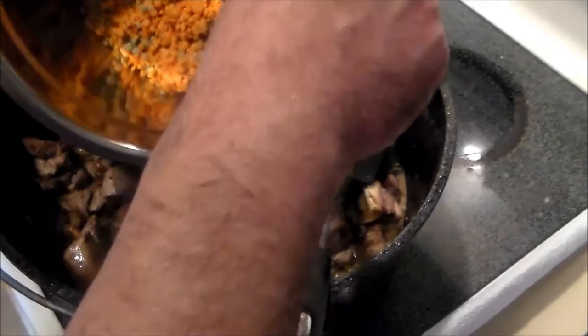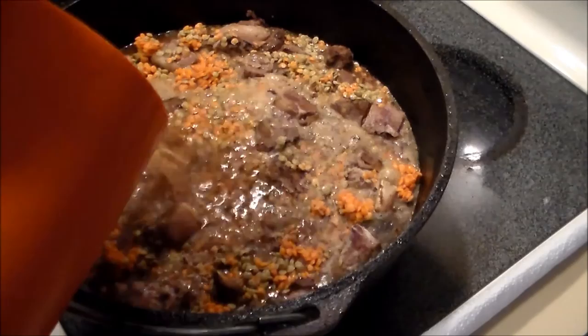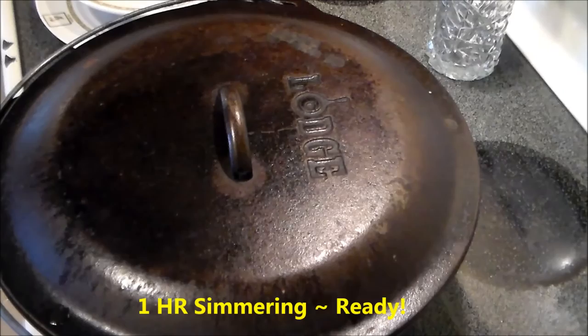And on top of that, we're going to add the lentils that I've rinsed and drained. Then the last bottle of beer, followed by enough water to cover. Now we're going to bring this to a boil, turn it down and simmer it for an hour and a half. We're going to cover it after it comes to a boil.